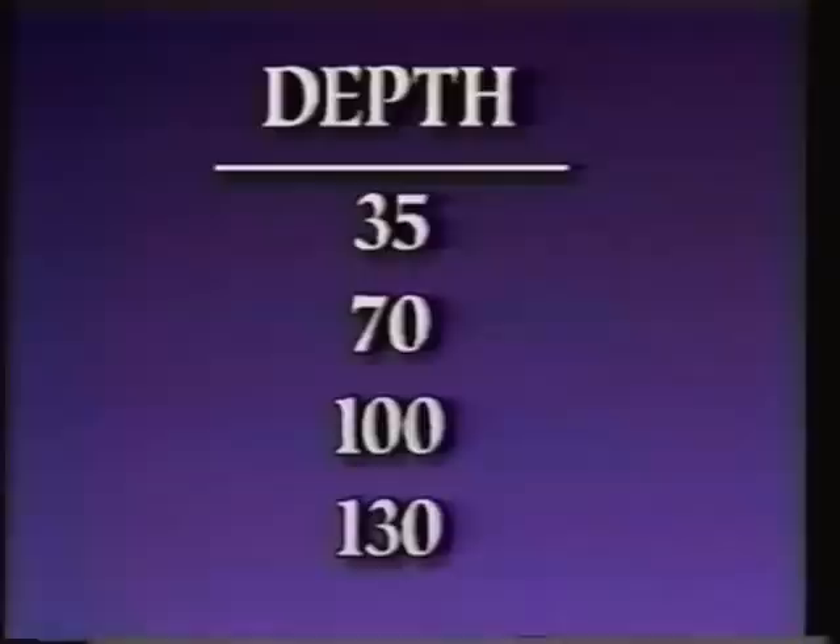We will now take you on a simulated dive of 35, 70, 100, and 130 feet. Please watch the effects of pressure on the samples.